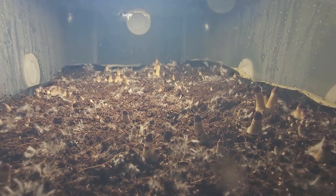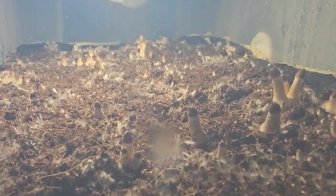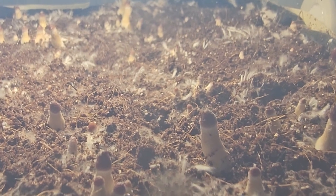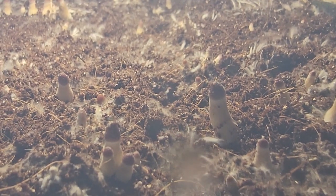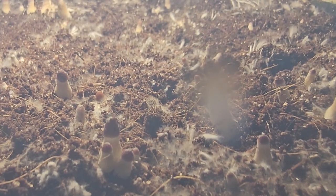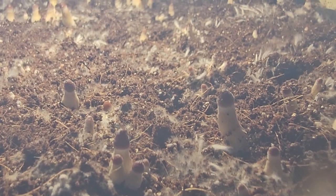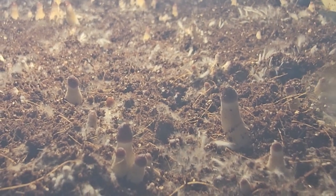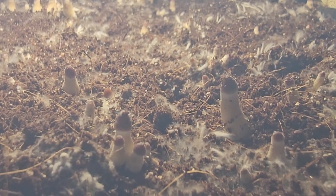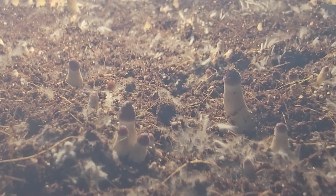Let me zoom in a little bit and get a little closer so you can see — right in the middle of the screen you have the little bitty heads of the mushroom starting to come up. These are what we call pins.